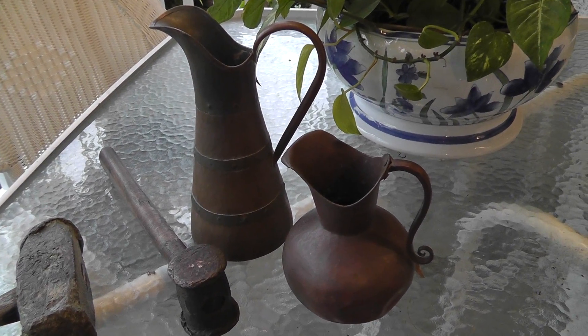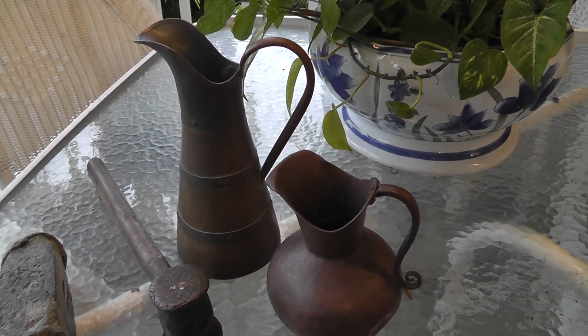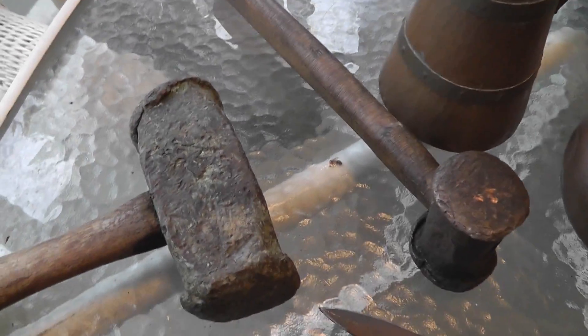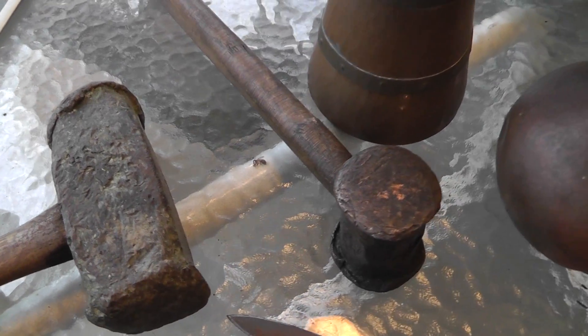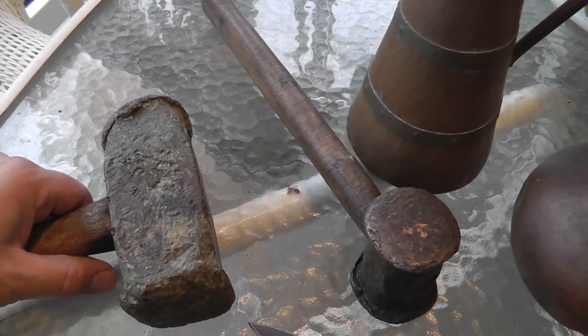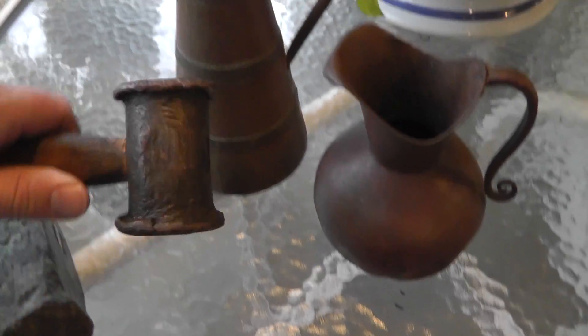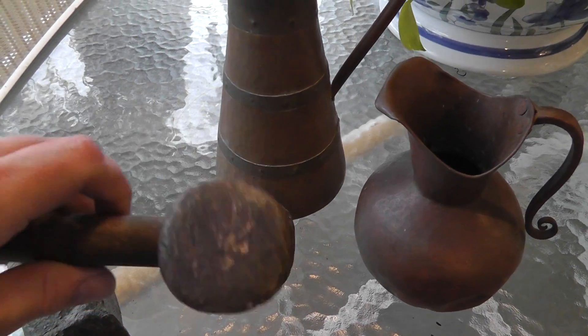Hey everybody, Will here. I thought I'd do a short video on telling the difference between copper and brass. I picked up these hammers this past weekend — this is like an 8 pound copper hammer, and this is like a little 2 pound copper hammer.